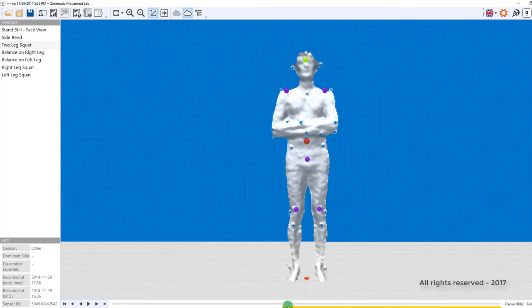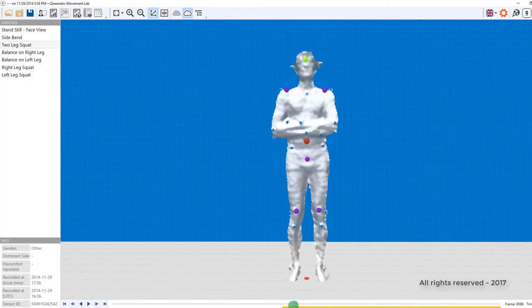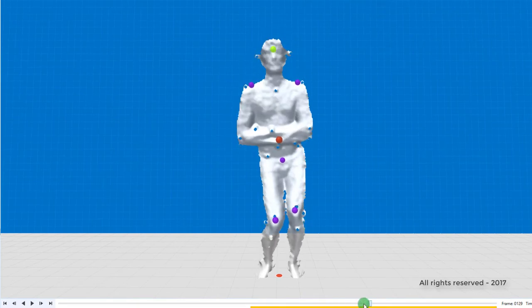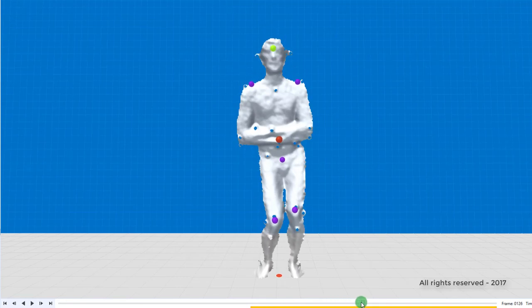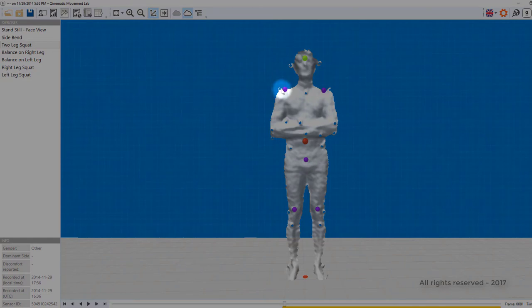At Quinematic, we think it's very important to compare body parts during a single movement. It's not really telling the whole picture if you just look at the knees. You need to look at the shoulders and how they behave. You also need to look at the feet and the center of mass. We use these tracking points to plot your posture: the shoulders, the head, the trunk, the hips, the knees, and the ankles.